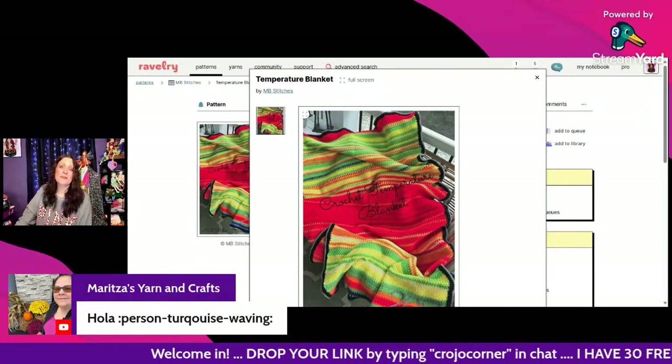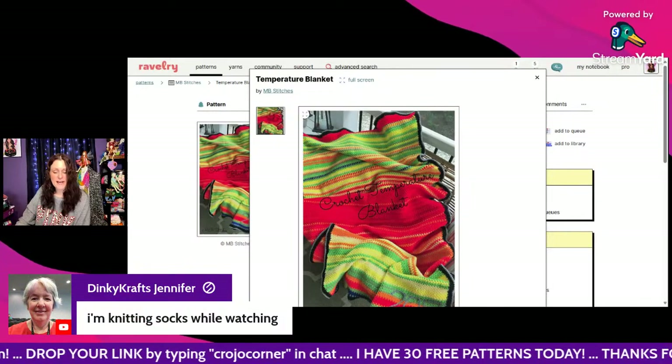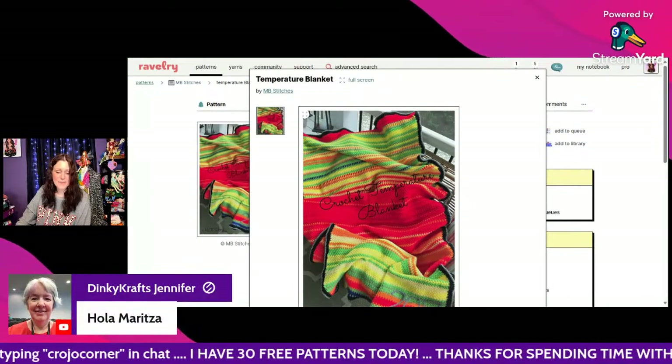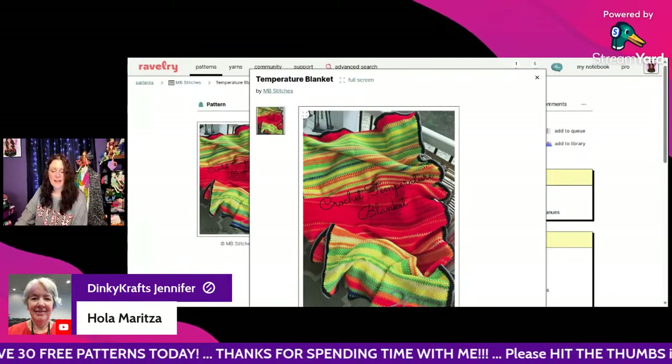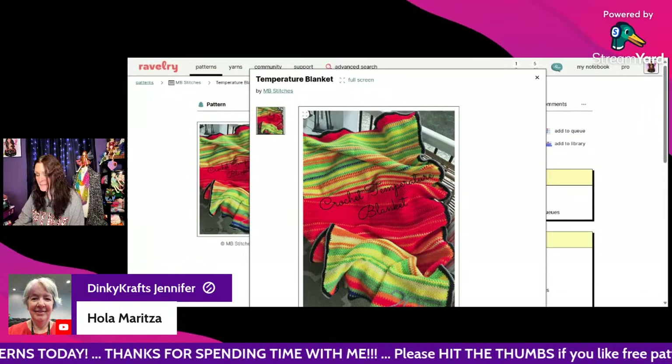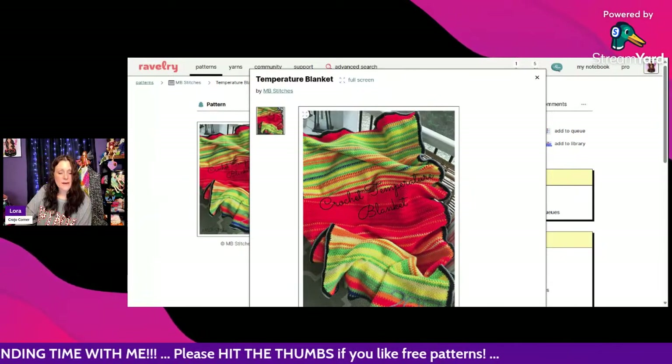Hi Maritza, how are you! Jennifer says she's knitting socks while watching — awesome. Hola Maritza from everyone in the chat!